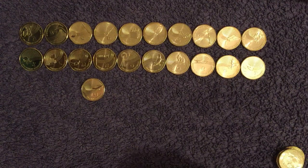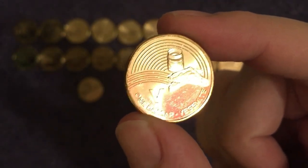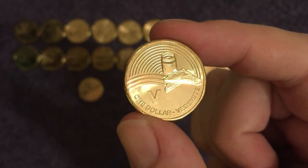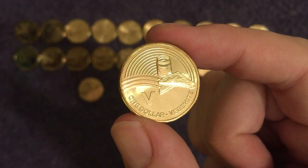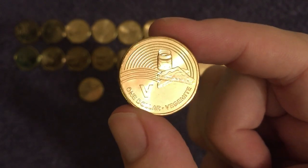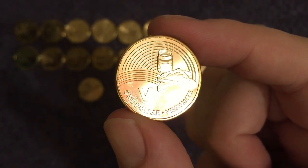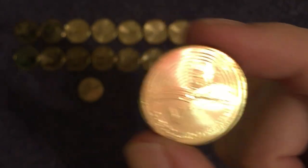Next we have V for Vegemite. Never tried it myself — not a fan of Marmite so I'm sure I wouldn't be a fan of this. It's pretty much the same, made from yeast extract which was and probably still is a waste product from breweries. Vegemite was actually created after World War I when there was a supply shortage of Marmite in Australia. When Marmite became more available again they battled it out for years, but Vegemite is nowadays definitely top dog in Australia — 22 million jars a year are made.